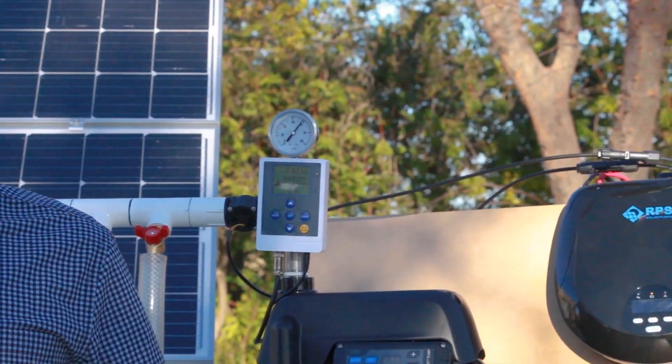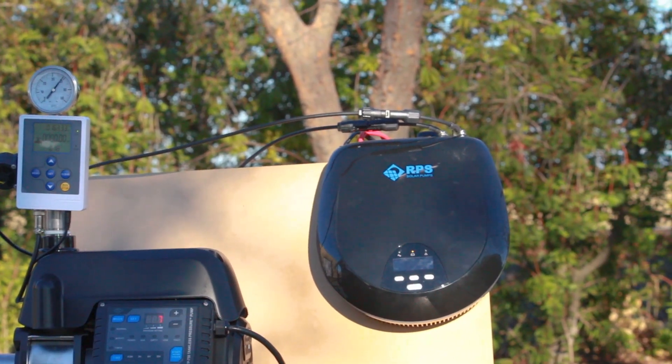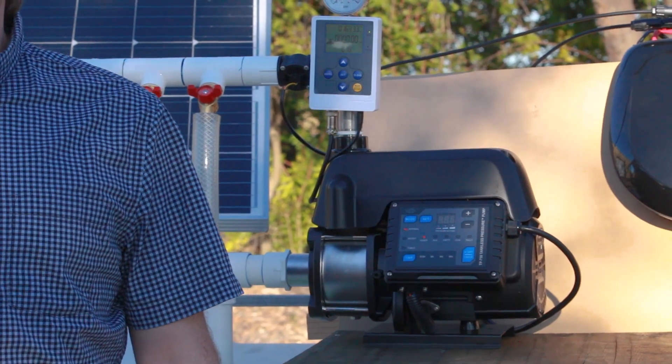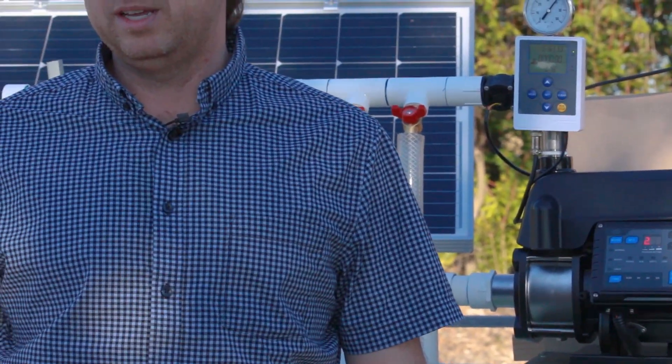If you're new to off-grid pumping you might be wondering if you can set this system up yourself — and the answer is absolutely yes. This is a plug-and-play, ready-to-go system. We provide the solar panels, the batteries if you want them, the controller along with the pump, and the wires and accessories you need. All you need to do is plug them all together and hook up your plumbing lines, and the system's going to provide all the water you need for your off-grid location.